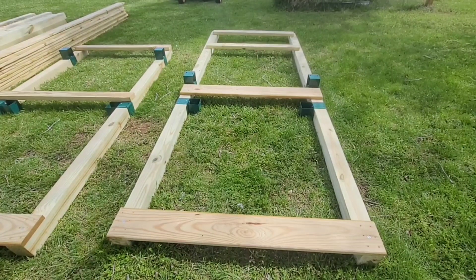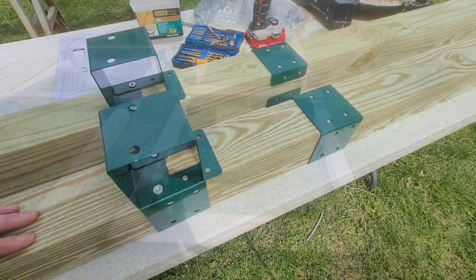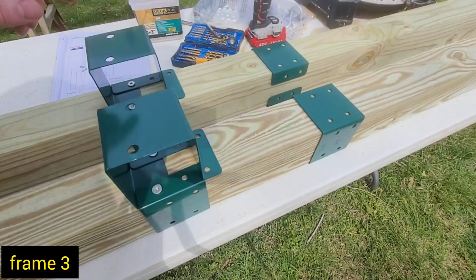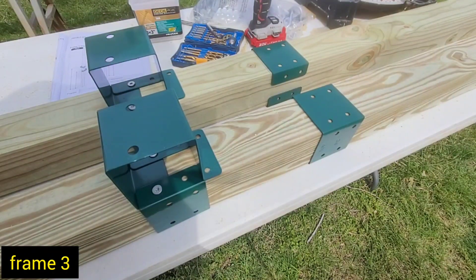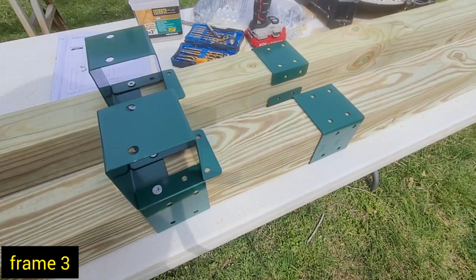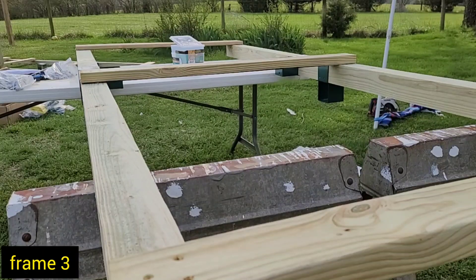Now starting on frame three, and after frame three we can actually stand this thing up. The process is the same: putting two clamps at 49 inches and two lower ones at 47 inches, making sure they go in the correct orientation. Frame three was pretty easy and looked a lot like frame two except there's one less board. Just follow directions, mark your lines, assemble it, and we're done. Now let's put the structure up.